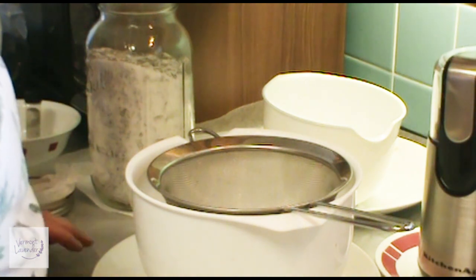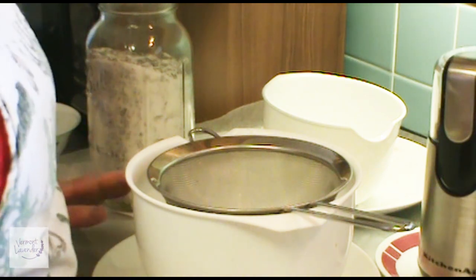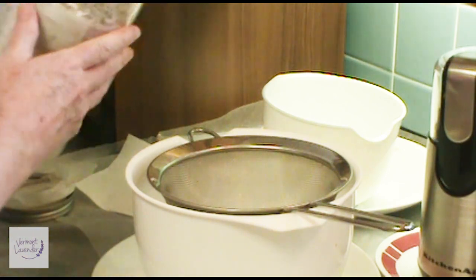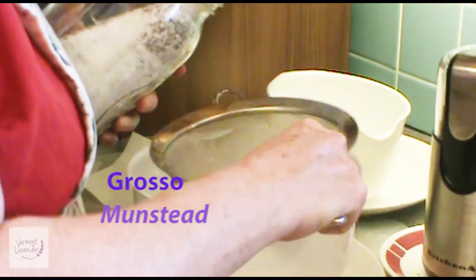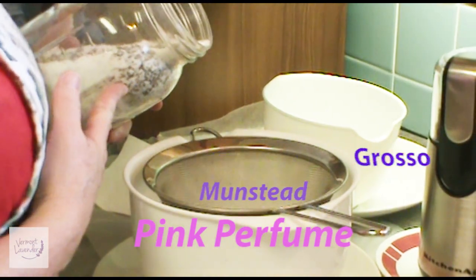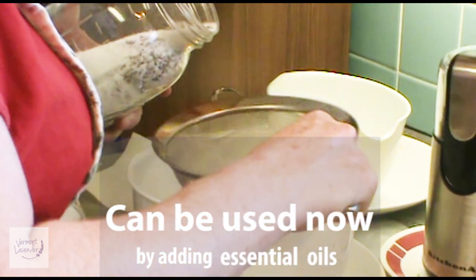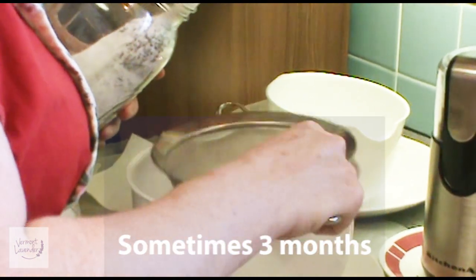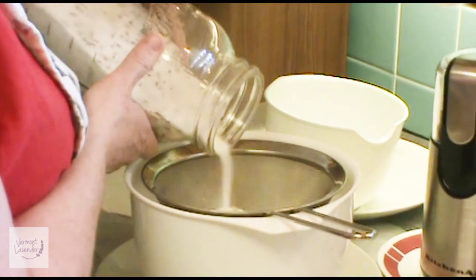What I did is I laid down some wax paper to make sure that the sugar does not go on my floor and that you have a nice clean workstation. So the first thing I'm going to do is start sifting the lavender sugar. The lavender varieties I have here are Grosso, Munstead, and Pink Perfume. This has been blending for about six months — you shake it every day — and you want to make sure that you are using very dry, well-dried lavender buds and flowers.